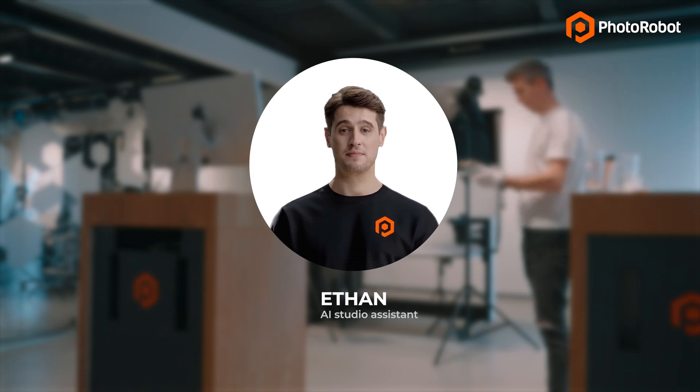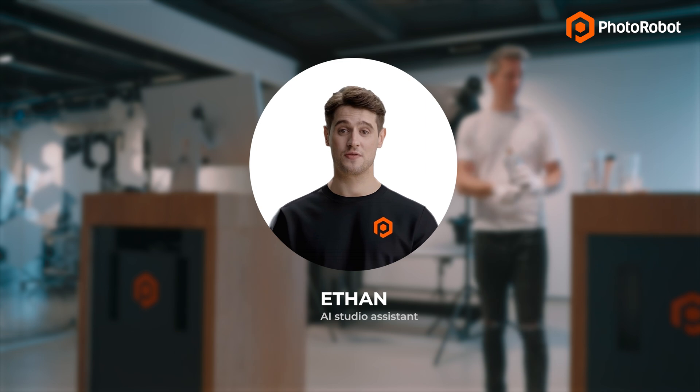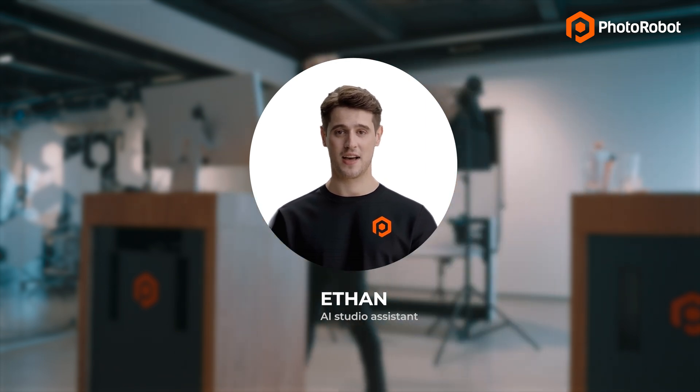Hello, and welcome to the Photorobot showroom. Today, I join our product photographer, Eric, and we'll watch as he shows off yet another feature that makes Photorobot truly unique: Fastshot mode.